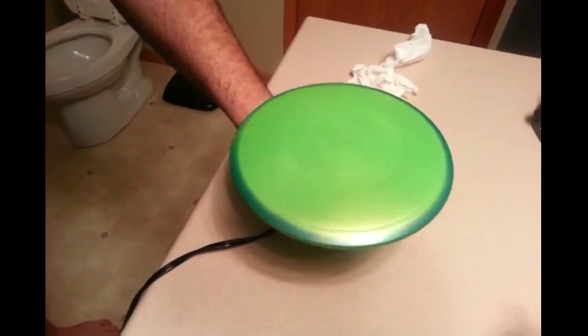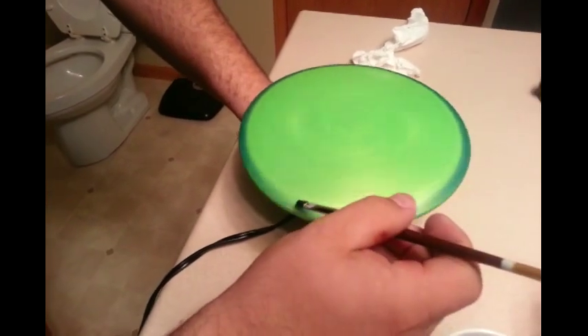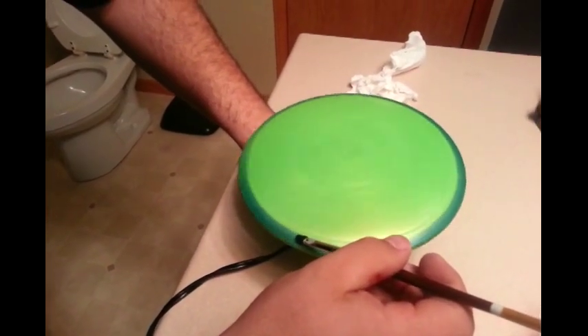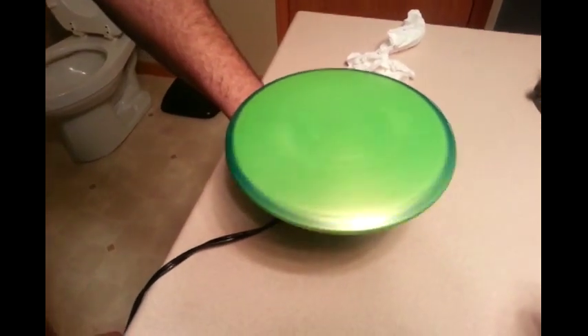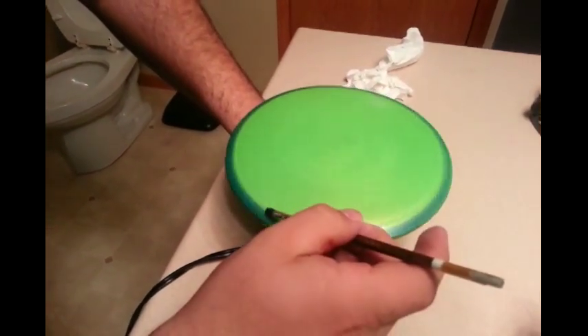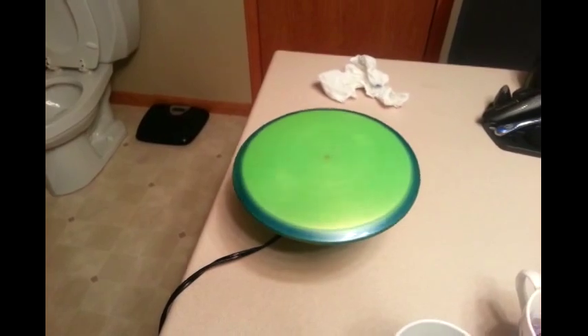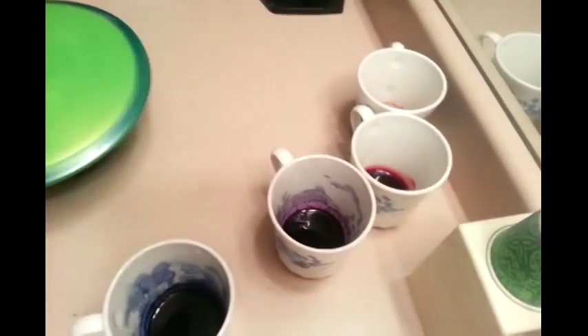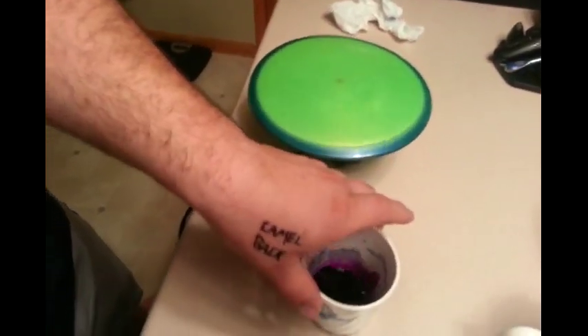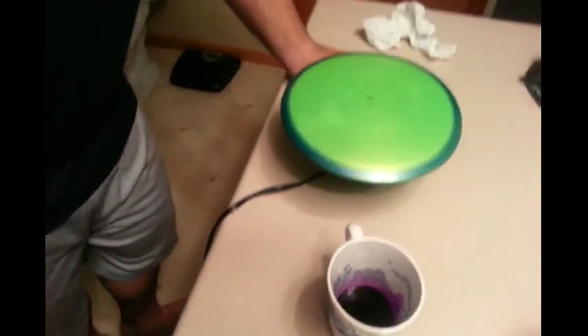Not applying too much pressure — just setting the brush on the disc and letting it take the dye. We just finished blue here, we're going to move on to purple. I want to get back to you once this step is done.